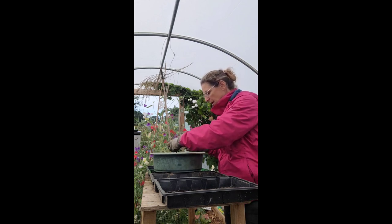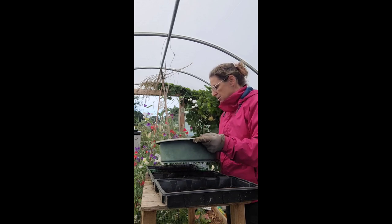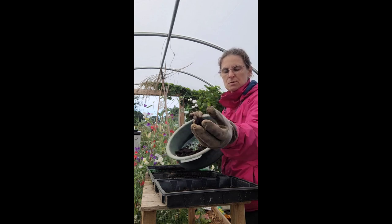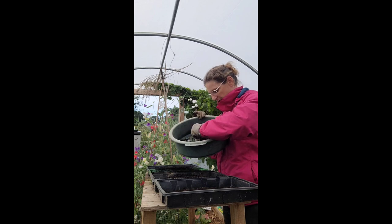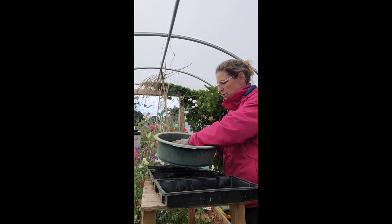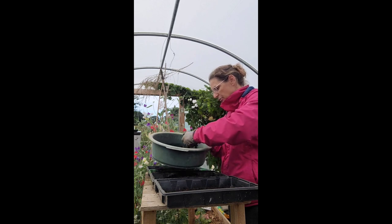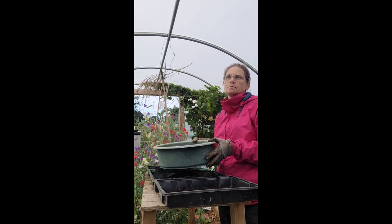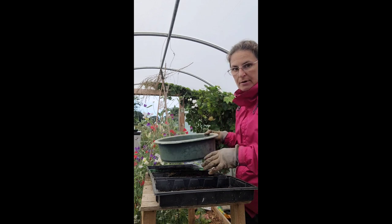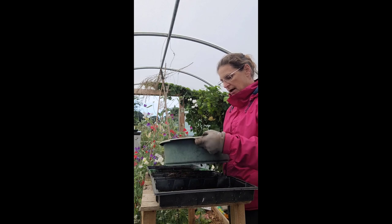So I've got my trays and I'm just going to sift some compost into the trays, because what you don't want is these big lumps going into your seed trays. I would normally add a bit of vermiculite or perlite, but unfortunately I've got a massive 25kg bag of it all at home in the other greenhouse and I haven't brought it with me. I think at this time of year things are going to grow pretty quick and I'm going to have to prick these out anyway, so I'm not going to worry about not having anything mixed in.